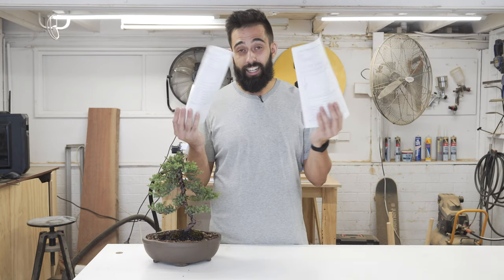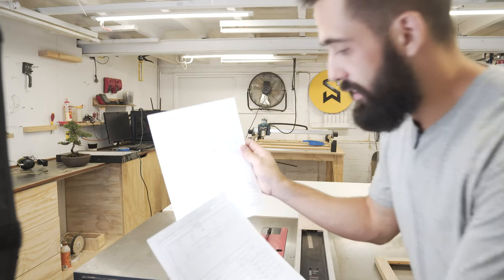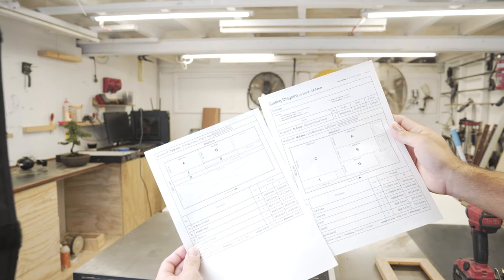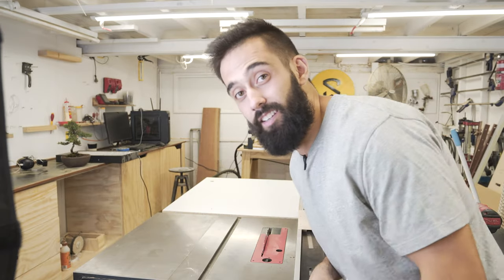So the first thing I'm going to do — I've got my cut list to make the shelf. I'm going to cut some plywood and get this cabinet started. Also, this cut list is on my website to purchase for five bucks at samwilkinsonmakes.com. As you can see it's all measured and labeled, so what I'm going to do is cut out all these pieces, label them all, and start assembling this cabinet.